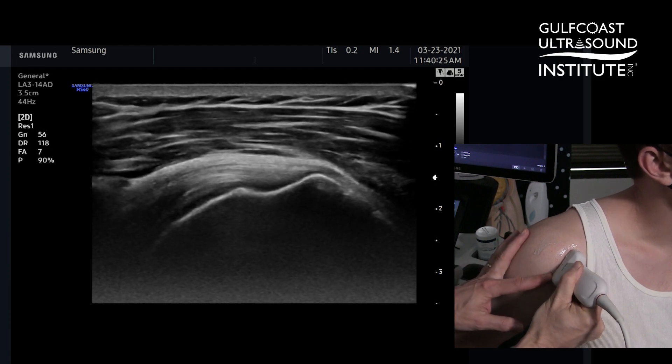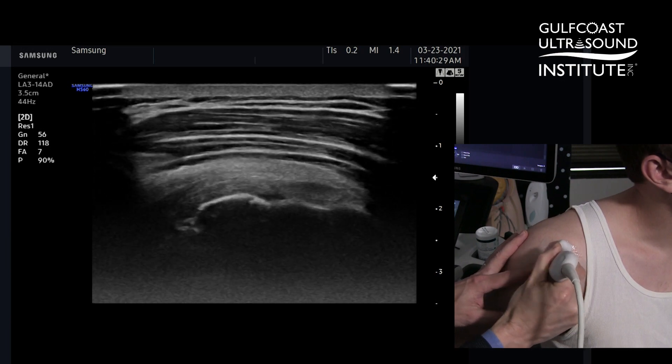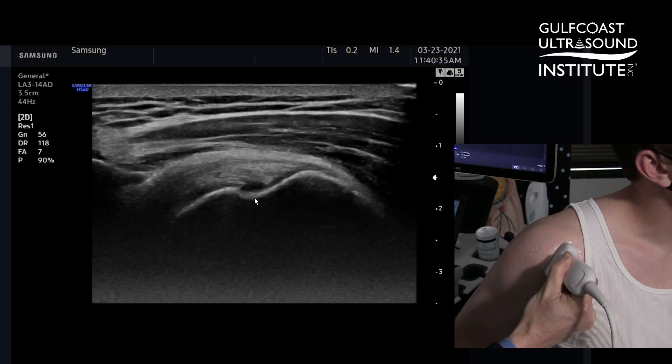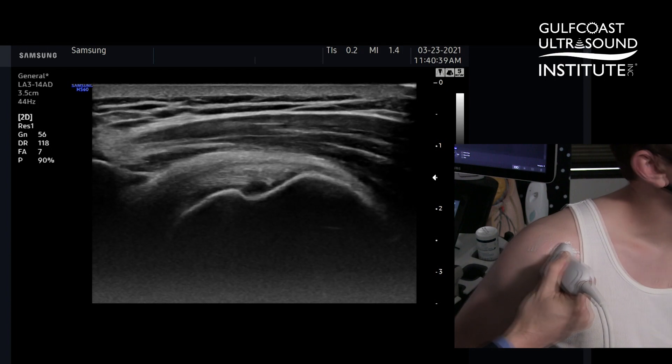That will define the plane as I move more posterior toward the infraspinatus. Now anteriorly, when we have a well-defined angle between the greater tuberosity and the humeral head, this is the superior facet, therefore I know that this is the supraspinatus.